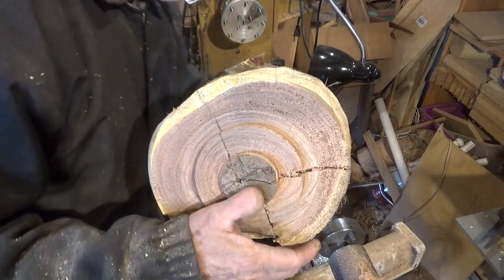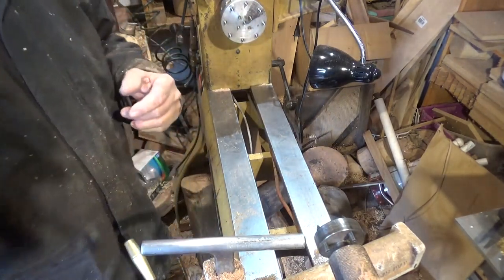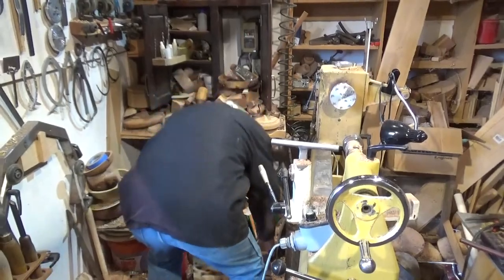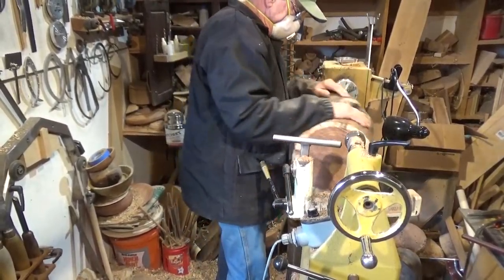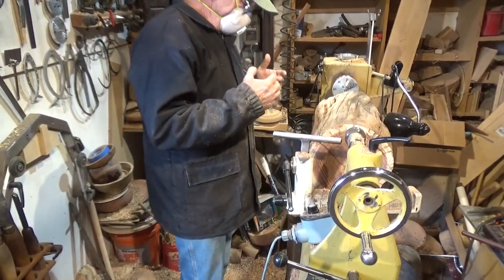I never handle wood this big without getting damages — I just smacked my finger. Now I've got another piece of wood here. I don't know what it is; it almost looks like it could be walnut. But again it's big, bulky, and awkward.